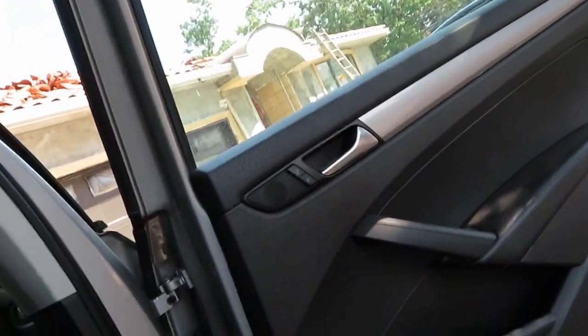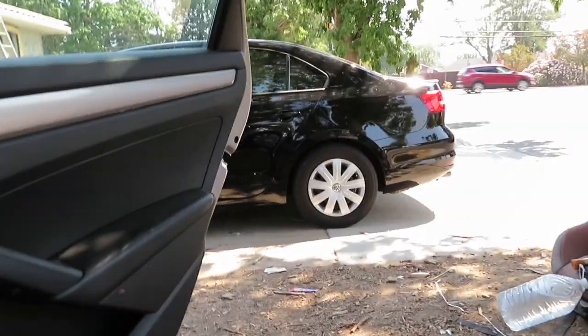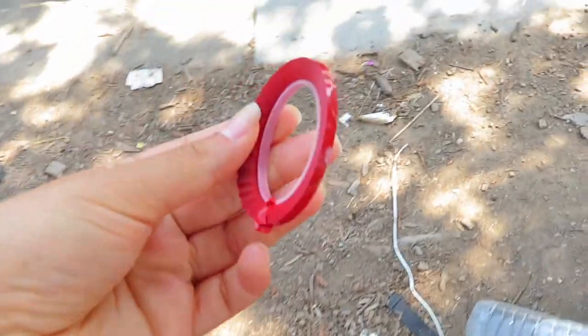I decided to pinstripe my car today. I got this inspiration from a Mercedes I saw — it was a black one with an orange pinstripe just over the bumper. My car is actually sitting in my other car right now. I also have a black car that I want to pinstripe with this red pinstripe that I got — oh wait, let me show it.